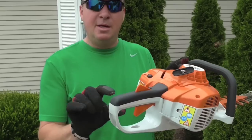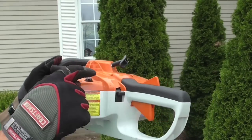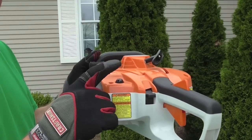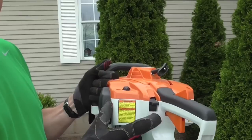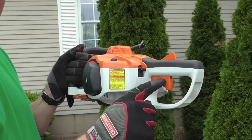Another feature — we'll get a close-up here — all the controls are right here, within the reach of your one hand. Right here is the fuel pump primer. You can choke it, you can shut it off with that one switch. And this is your throttle right here.